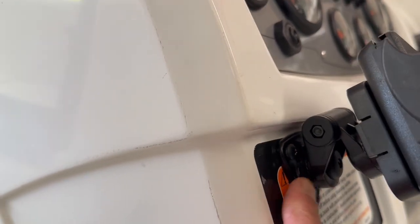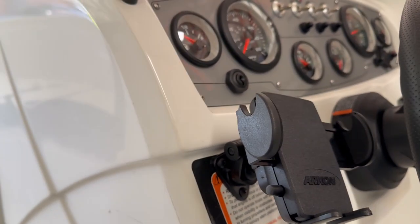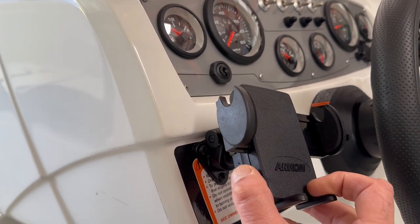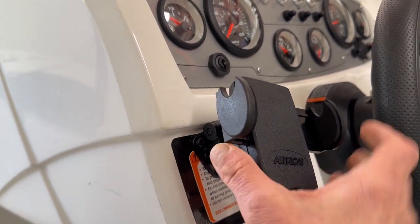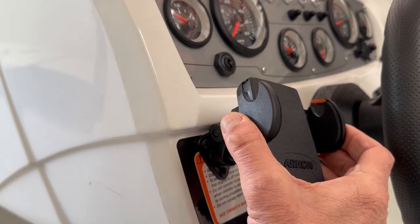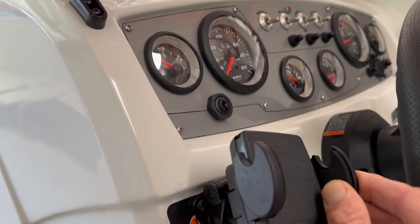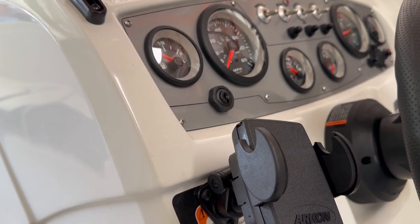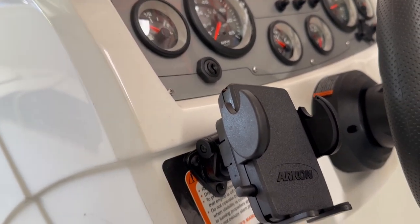I screwed it in nice and tight and then attached the rest of it. It holds cell phones really well even in rough waters. It's got a multi-adjustment so you can go wide, pop it out, and then tighten it. There are nice cushions right here — the cushions are really good because they really hold the cell phone tight.